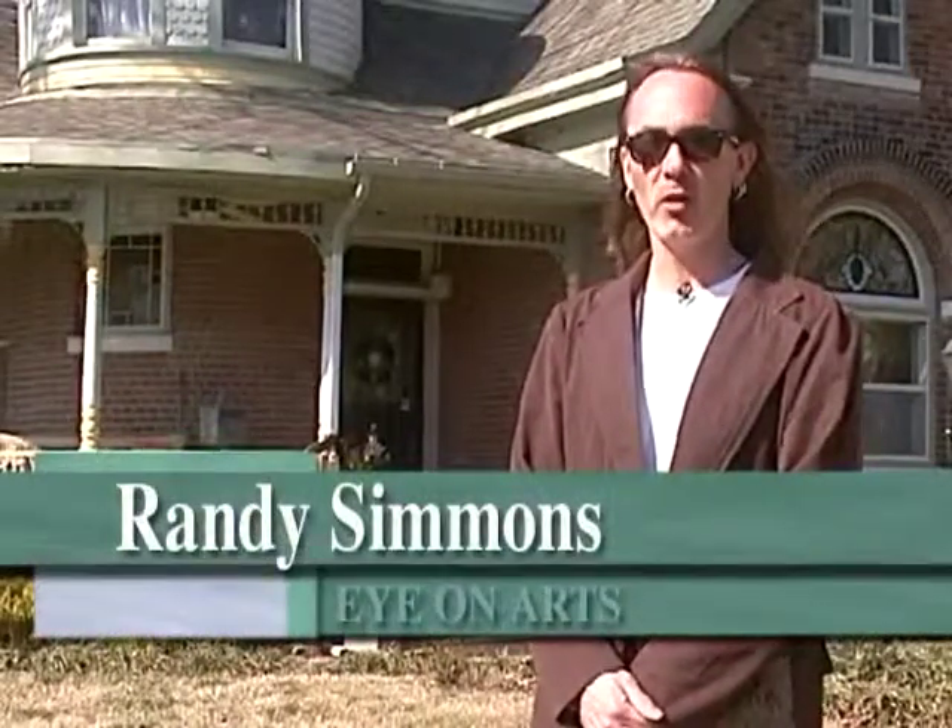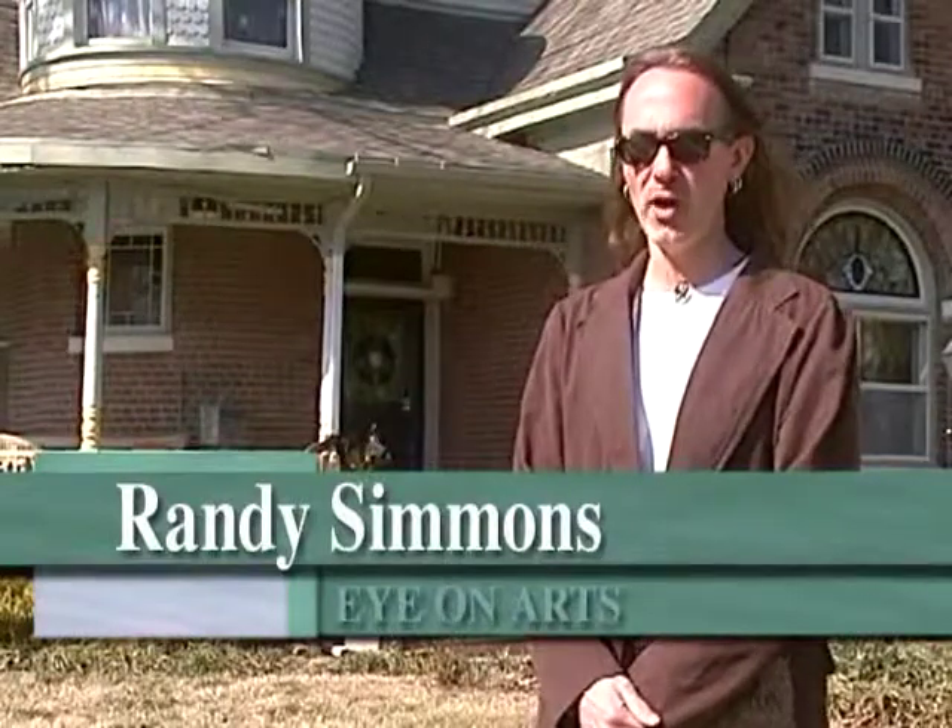Hi, I'm Randy Simmons and welcome to Eye on Art. In today's segment we're going to be at Working Artist Studio. We're going to meet Charlotte Irwin and Freda Fairchild. We're going to check out some of their printmaking work and also talk about their upcoming workshop and the process that goes on behind the workshop and their artwork. Thanks for joining us.